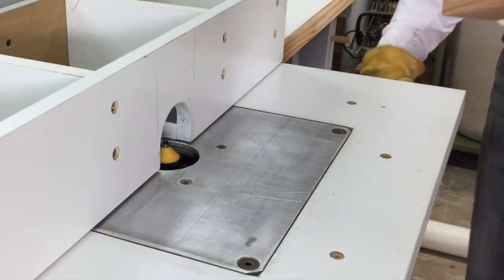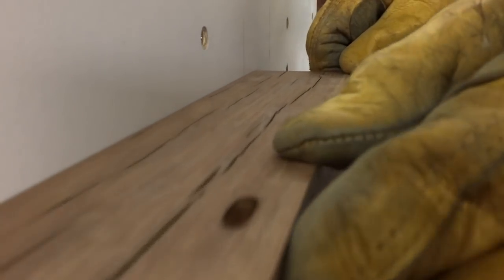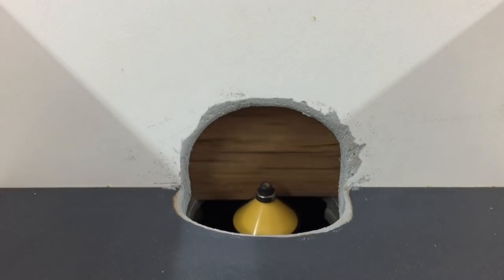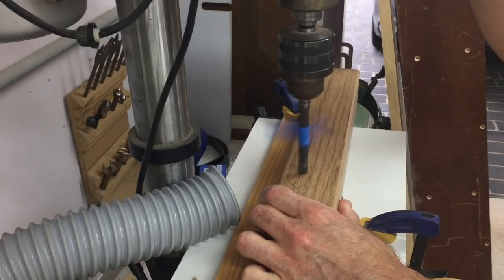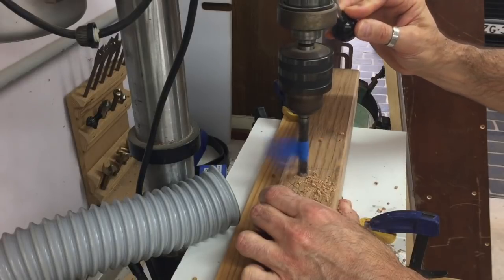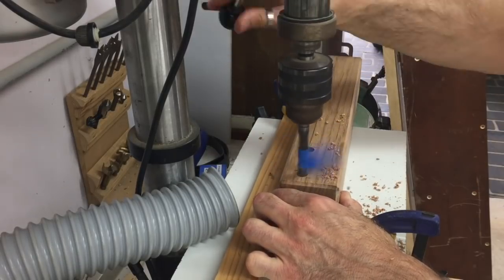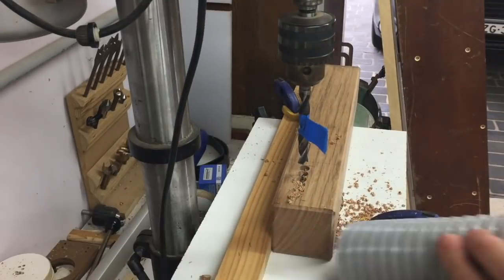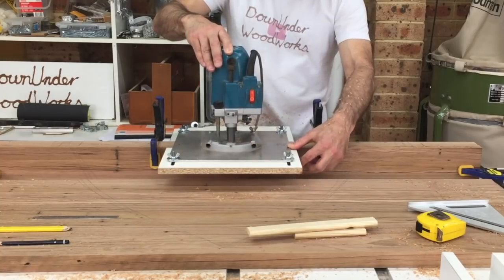I then took off all the sharp edges with a 45 degree chamfer bit in the router table. Each leg was now going to have a single mortise cut into it so that they could be joined together with a short apron piece. I removed the bulk of the material at the drill press with a brad point drill bit and then cleaned out the mortises using my router with the mortising jig attached. It was the exact same process I used when I cut the mortises in the tabletop pieces for the floating tenons.